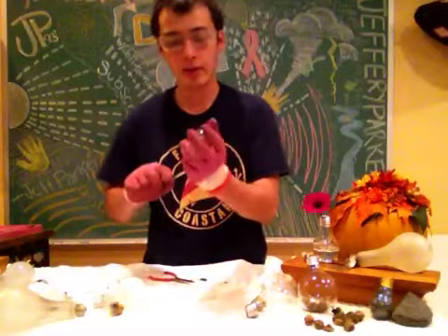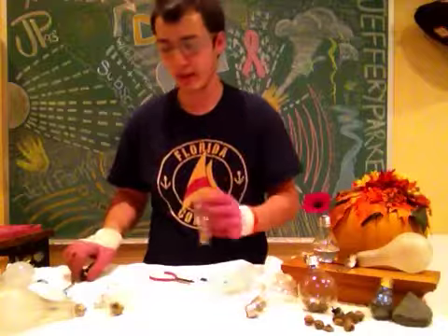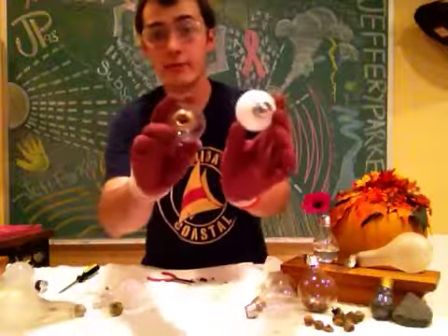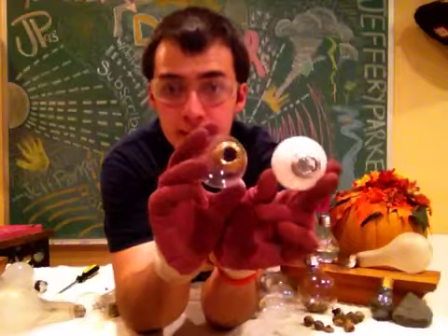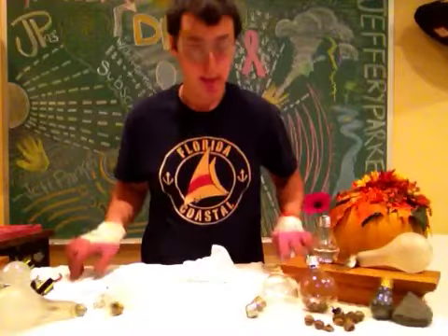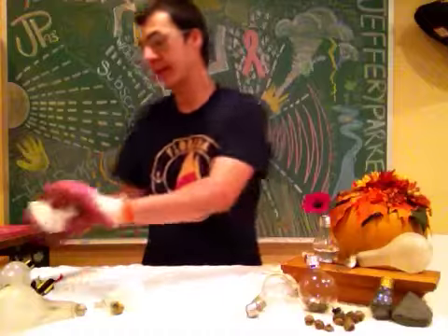We'll work our way around the glass to make sure we got everything out of it. At the conclusion of that, you'll have one or two bulbs that have the holes in them — completely cleaned. Just take your paper towel, roll it up, and your area's clean again.